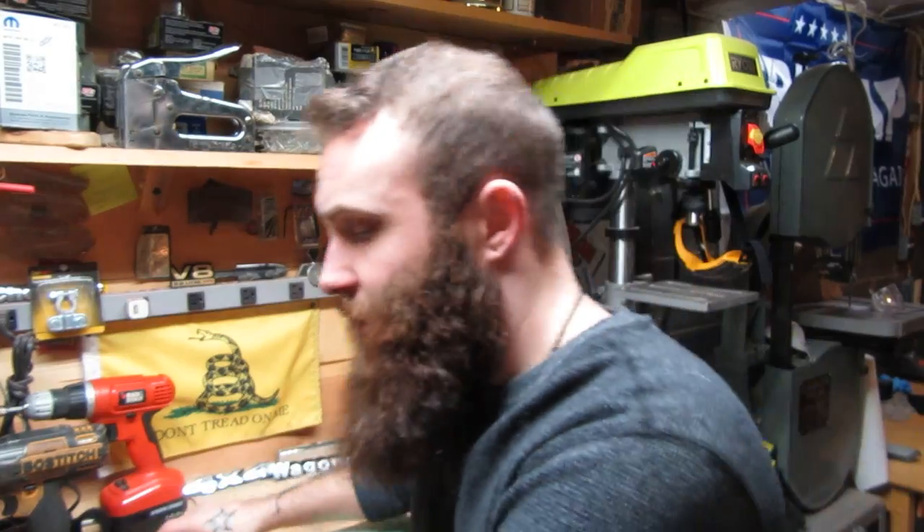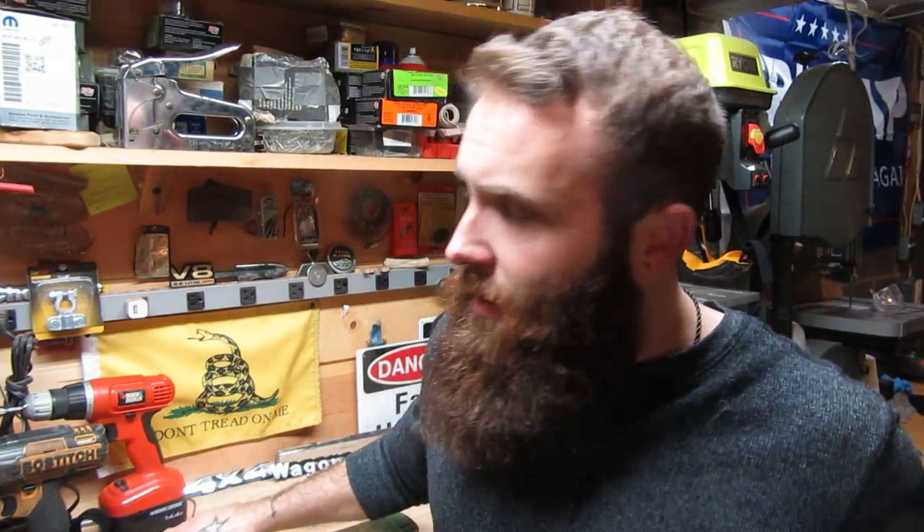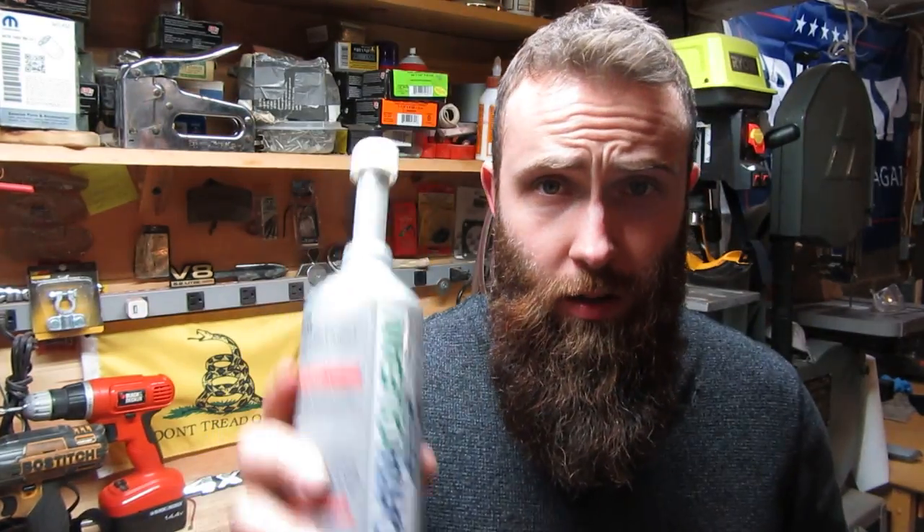Now what starts going through your head? New O2 sensors, cutting and splicing exhaust parts, trying to get it fixed. I'm here to tell you there's an option you may want to try first. It's a $24 gamble — Cat Clean.